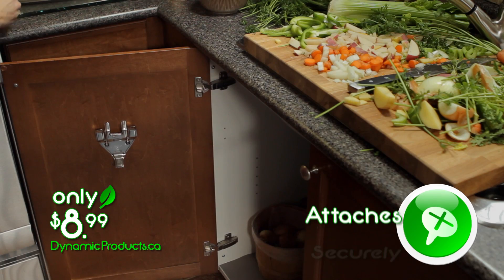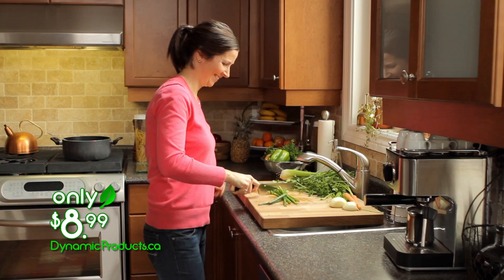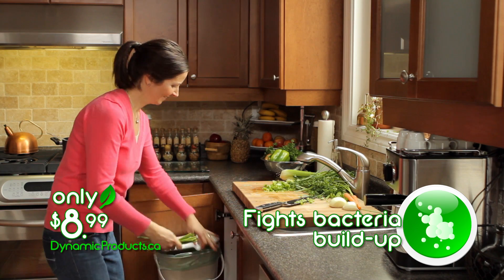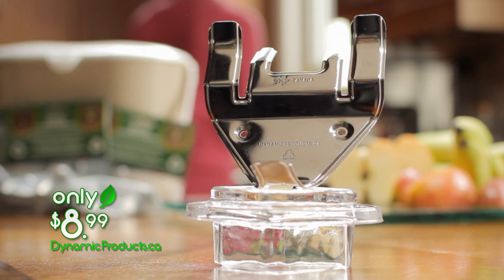This durable stainless steel bracket attaches the bin securely inside your kitchen cupboard. Peel vegetables, clean your plates with ease, fight bacteria build up and keep your kitchen looking fresh. This Canadian-made bracket is the logical solution to dealing with compostable waste.